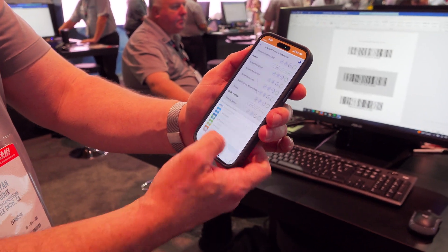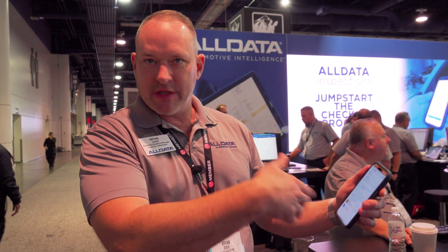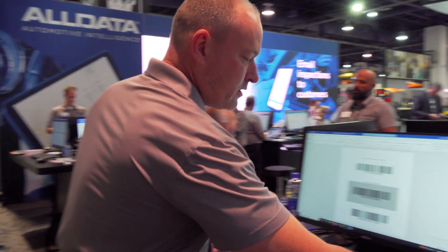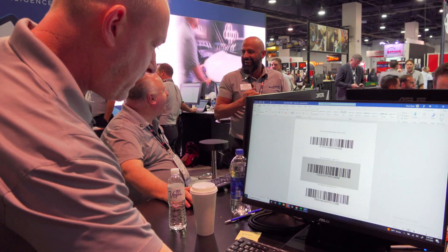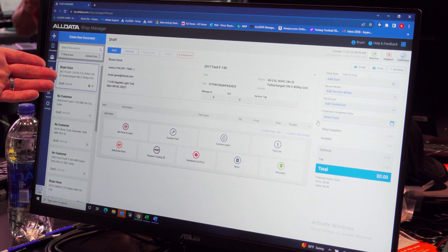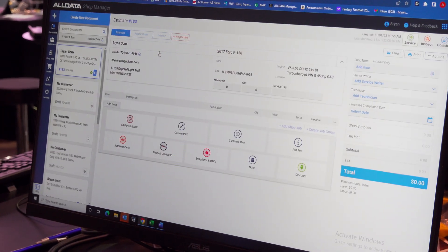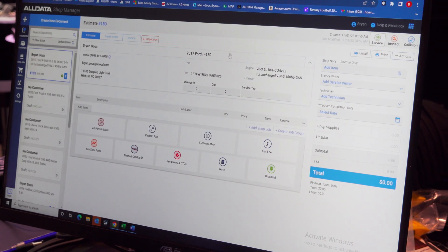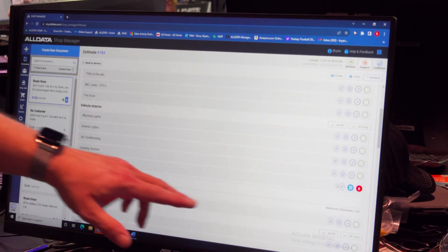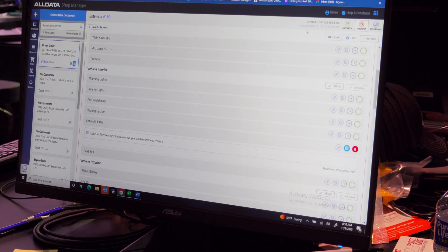Now let's say I've completed my inspection. I'm going to hit done — complete. What this does is it creates a work order in our shop management program. So now I don't have to walk up to the front counter and talk to my service advisor. They already know because they see the repair order already created. Now I'm going to flip over to Shop Manager as the service advisor. We have it — 2017 Ford F-150, in draft format. The vehicle's in the shop, so I'm going to roll over to estimate and create this estimate for the customer. My inspection sheet is right here, and as I scroll down I see red: 'Cabin air filter looks very dirty, over two years old, recommend replace.' As a service advisor, I'm going to call this customer to sell this job, get approval, and create the RO.